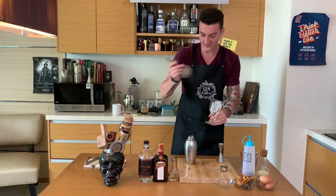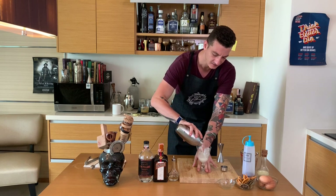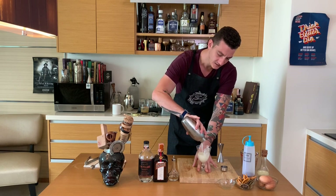I will extract the excess water from my glass, and we have our White Lady ready here — strain over ice.